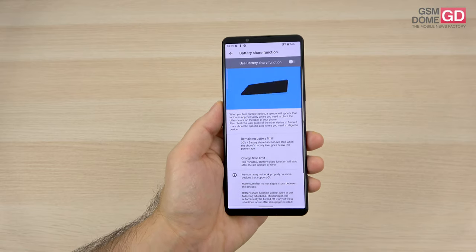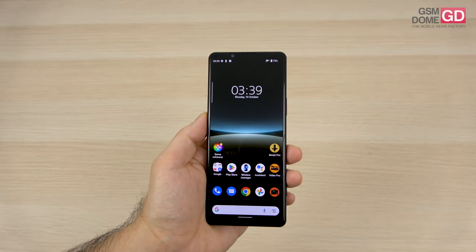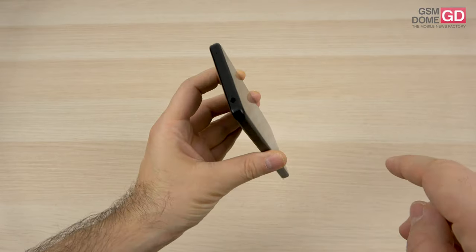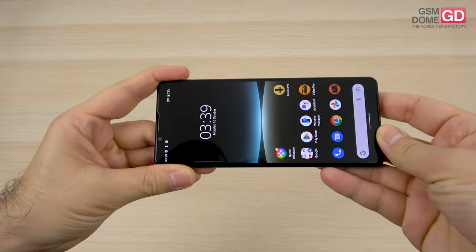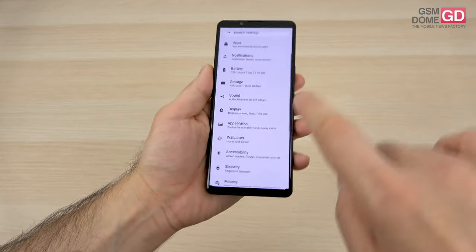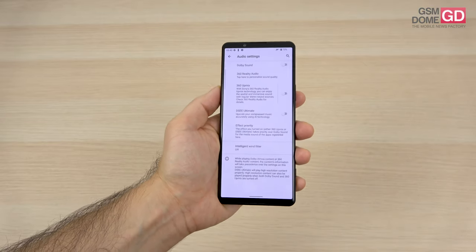Now that we're done with the battery, let's talk about acoustics. As usual, Sony is offering a stereo experience. We have a speaker slit at the top and one at the bottom to direct sound toward your face, and there's even an audio jack. Sony is bombarding us with acoustic settings — starting with Dolby Sound and its series of options.